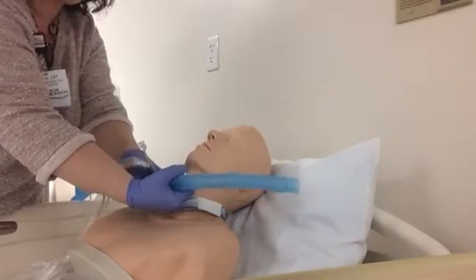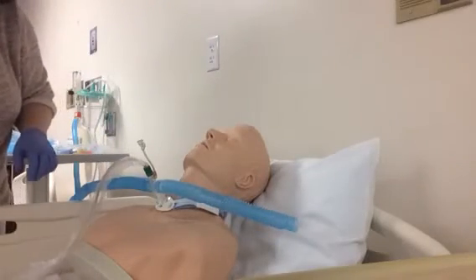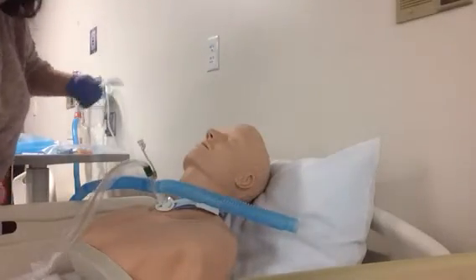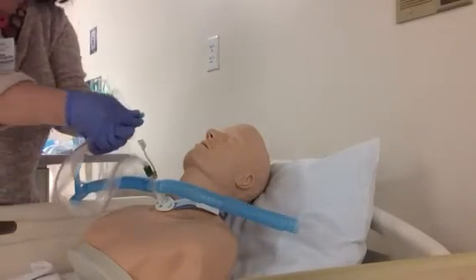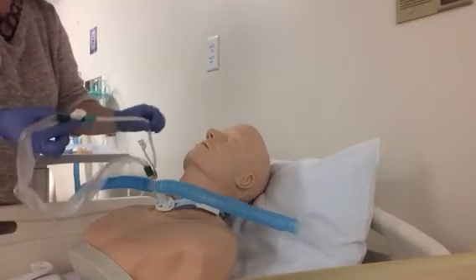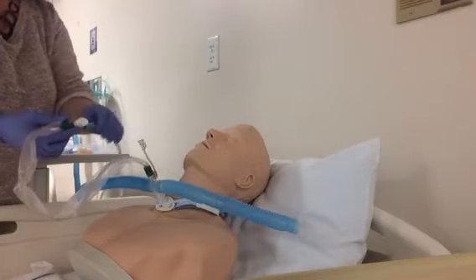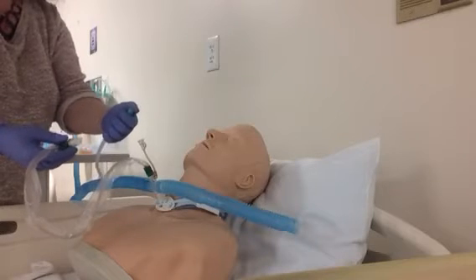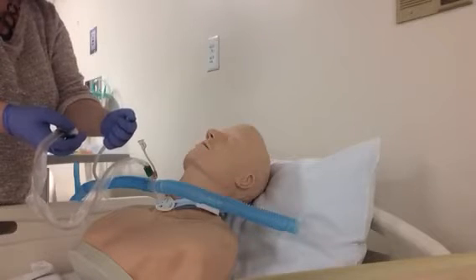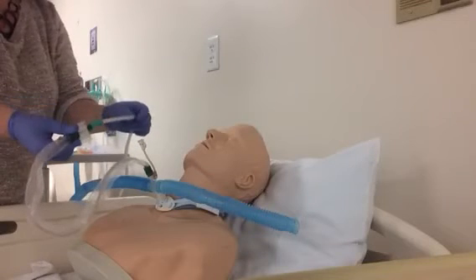Turn the reservoir so it's blowing up away from the patient — you don't want it blowing in the patient's eyes. Take the suction tubing, remove the cap from the end of the suction catheter, and attach the suction tubing to it. This way you are ready to suction the patient at all times. When setting your suction pressure, occlude and set it to an average of 120 millimeters of mercury, then attach that to the valve.